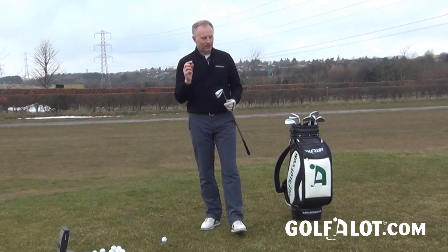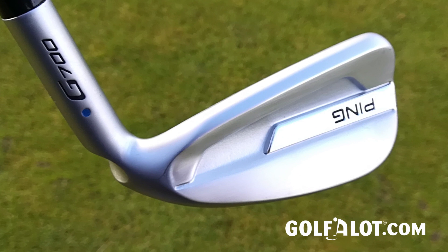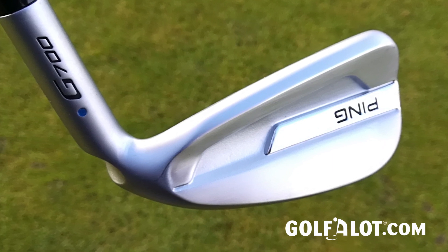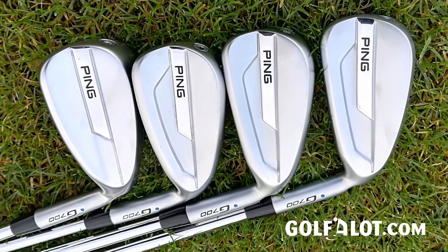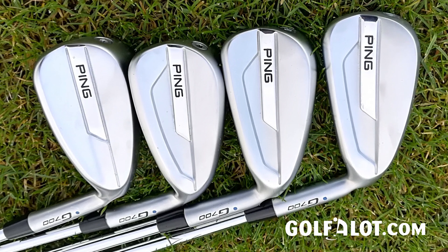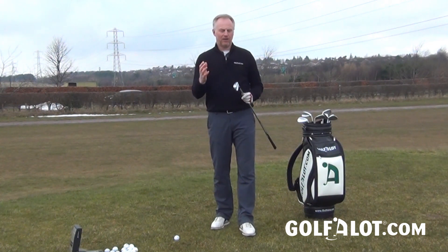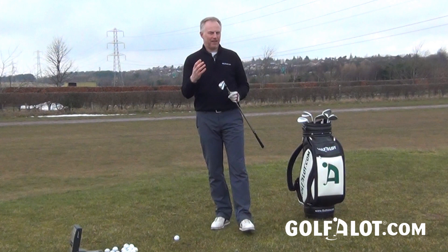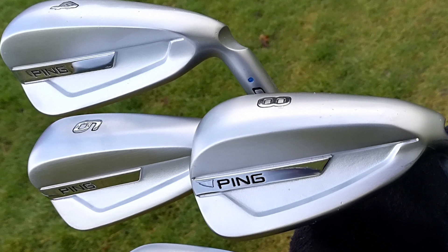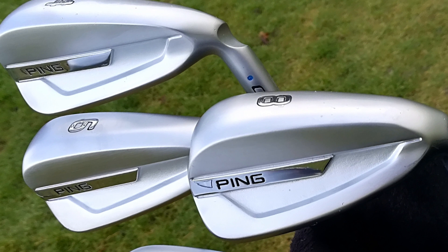The only thing is, it's quite pricey. These hollow-headed irons tend to be at the top of the market, and this is actually 65% more expensive than the G400. You'd have to try the two together and see if the extra performance is worth it. In its defence, compared to hollow-headed irons like the TaylorMade P790s and Titleist TMBs, it's actually kind of in the middle of the pack price-wise. The Ping has slightly bigger heads than the TaylorMade and Titleist options, so it's maybe aimed more at a mid-handicapper market — which actually has very little competition in this hollow-headed fast-face category. It's a very good iron and definitely worth checking out.